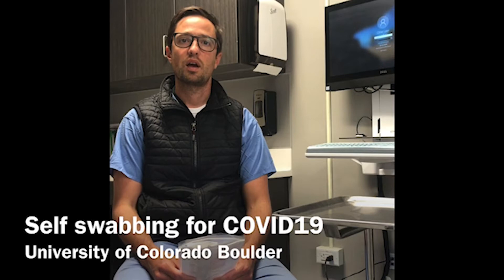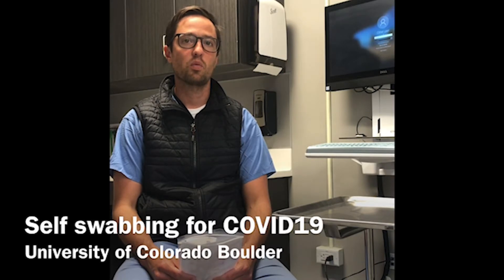This is Dr. John Breck. I'm going to talk to you about self-swabbing at Wardenburg Health Center.